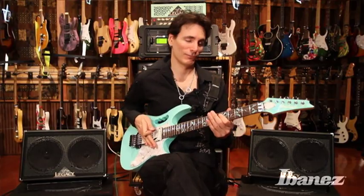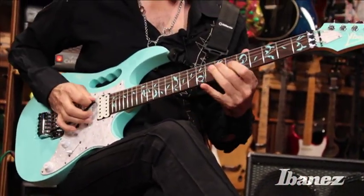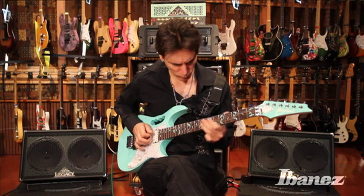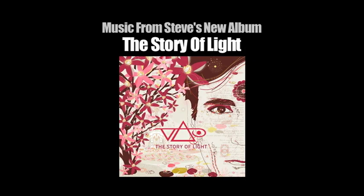I'm very happy with it. So if you get a chance to pick up one of these guitars, I hope you enjoy it as much as I do. Take care.